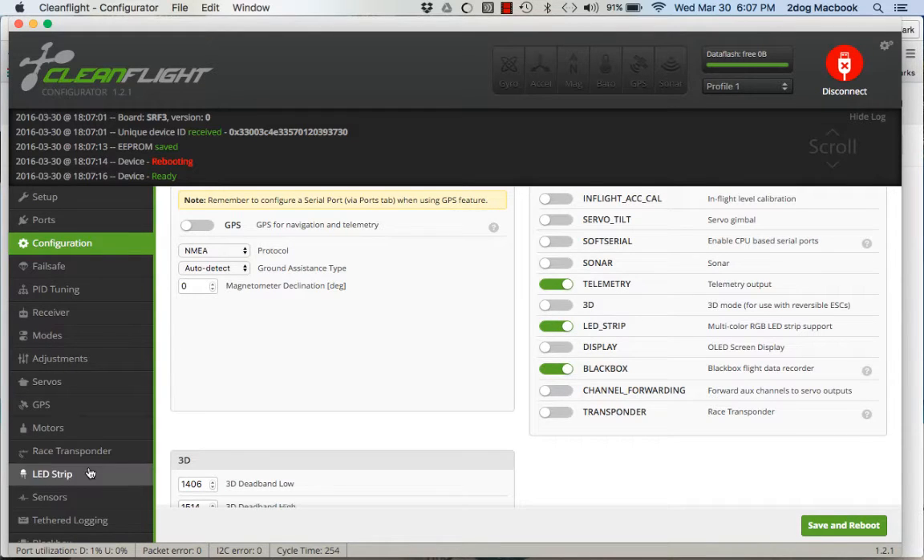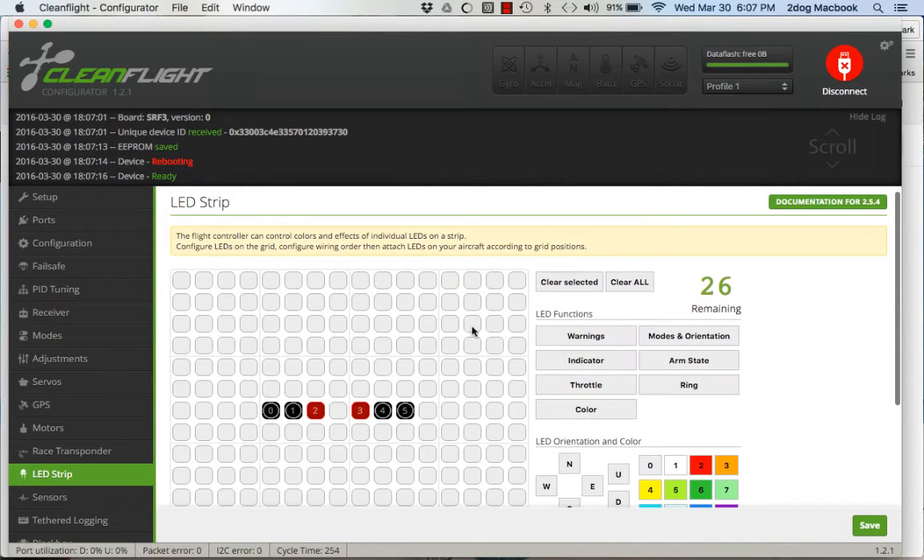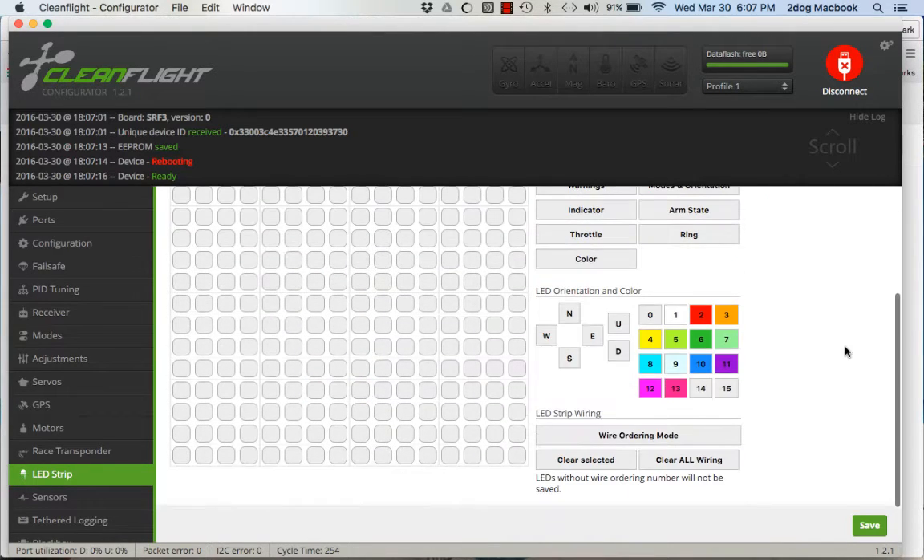Now come over here to LED Strips. You're going to have a whole bunch of lights. The easiest thing to do is just hit Clear All, then hit Save.